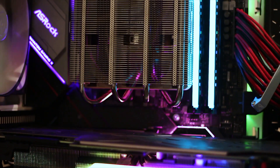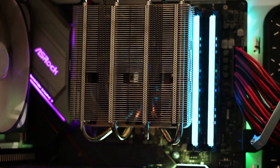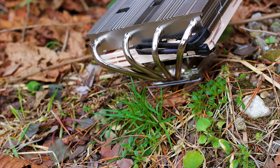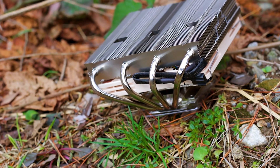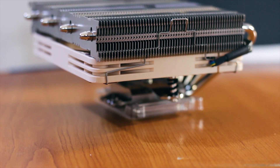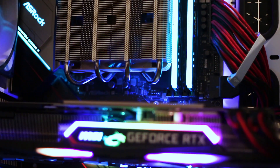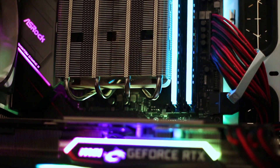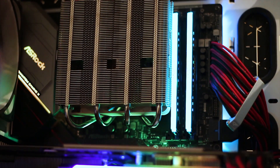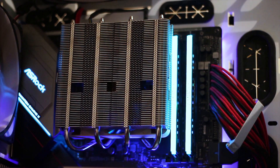This CPU cooler has a maximum cooling capacity of 95W TDP, so the Intel i9-9900K poses some challenges during testing. Testing is always performed inside a regular computer chassis with multiple fans spinning at maximum RPM to ensure maximum airflow is available to the cooler being tested. A test bench is not used, as it does not reflect a real-world scenario where the system is inside a chassis with obstructions affecting airflow.